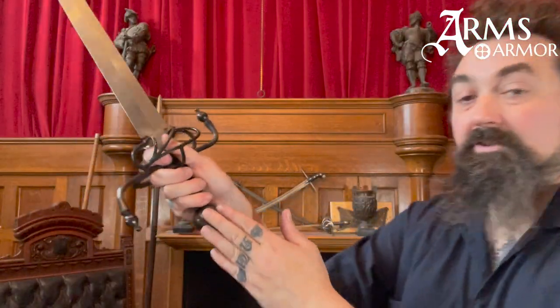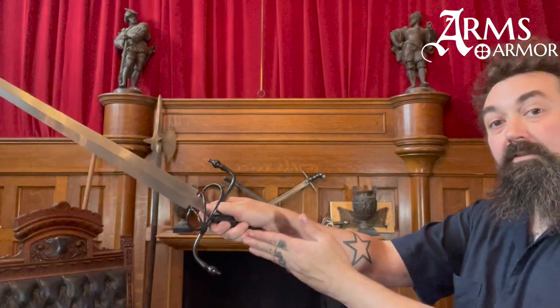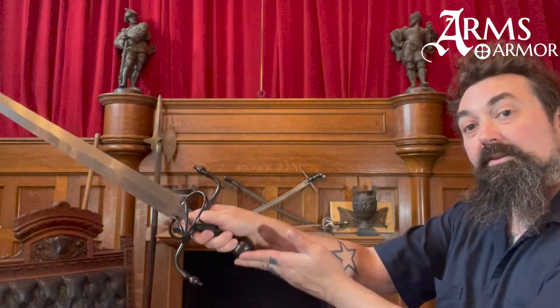The ricasso allows you to place your finger comfortably up on the blade, which lets the pommel rest against the pad of your palm and gives you some additional leverage. This sword weighs about three pounds — there's a lot of metal in the hilt and the blade is stout — so it's a substantial sword, and you want to have that balancing point on your hand.